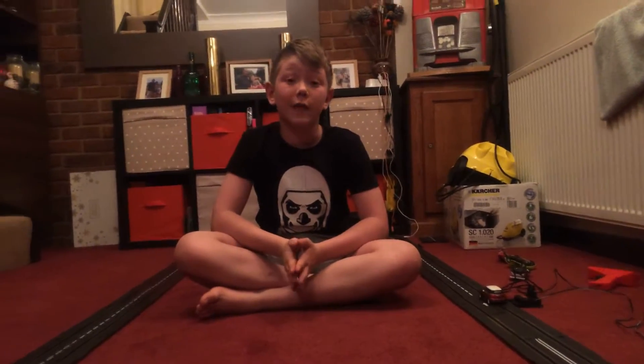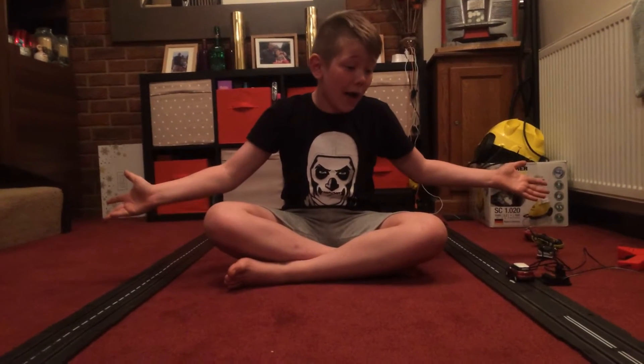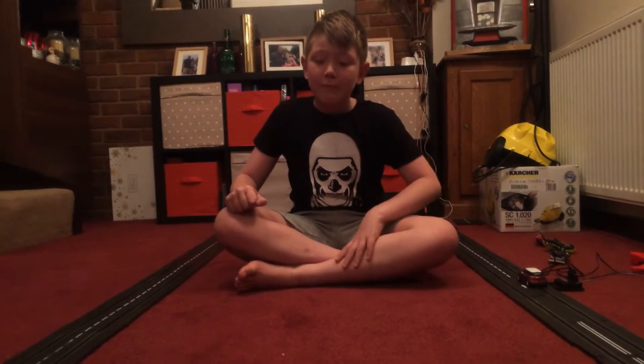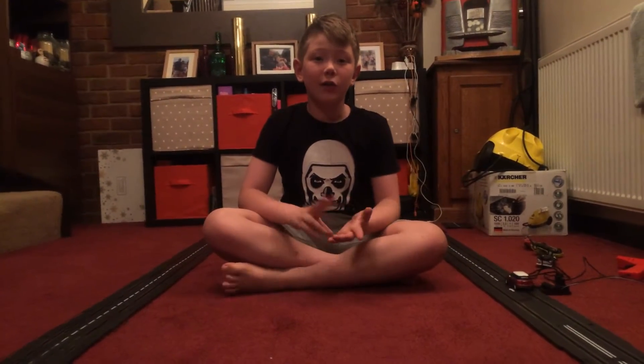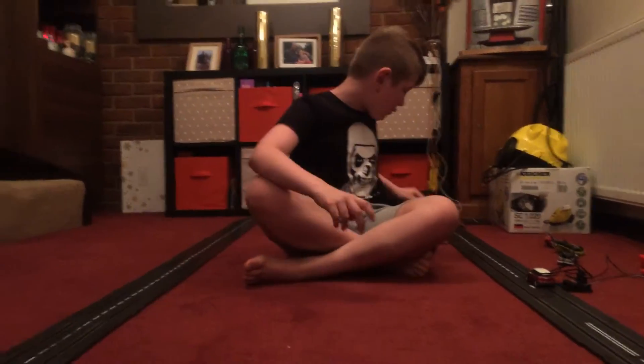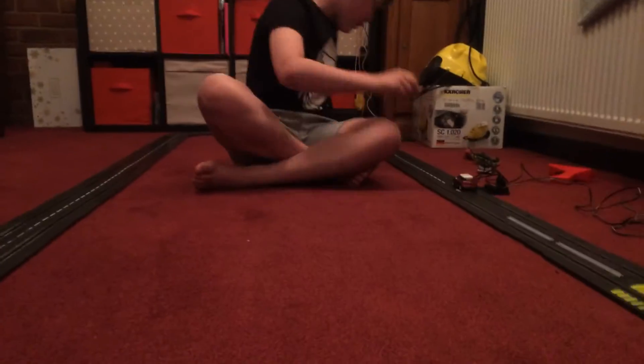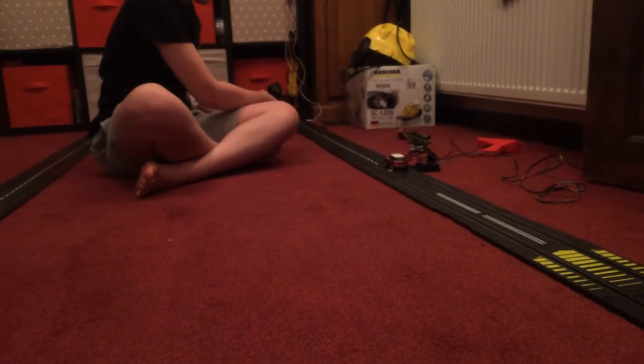What's up guys, welcome back to another video, you know who it is, it's Polo Boy. I just set up my Scalextric track so we're gonna do a quick two laps and then it's gonna be the end of the video. I hope you enjoy. I've got my car here, we place it on, got my controller, and then we go.